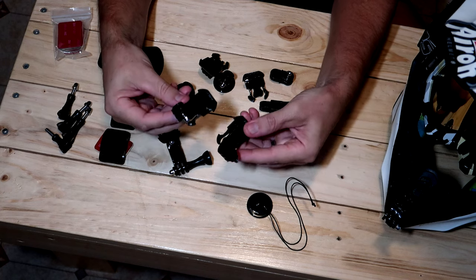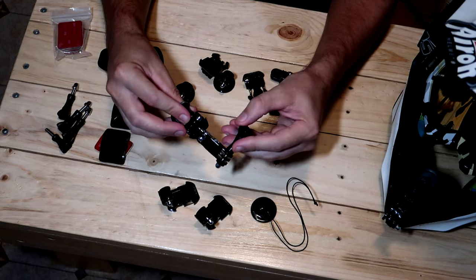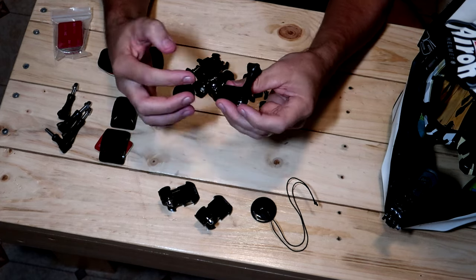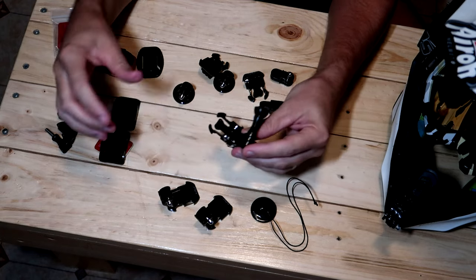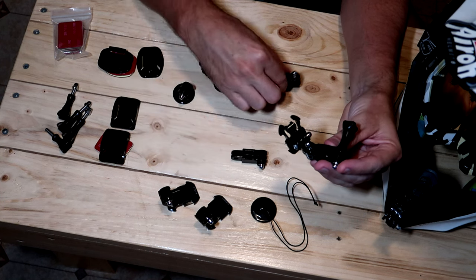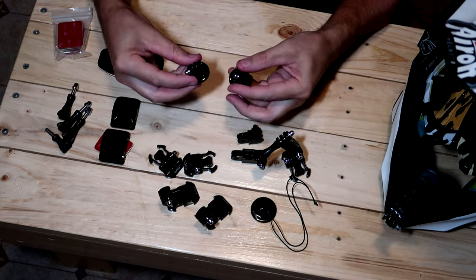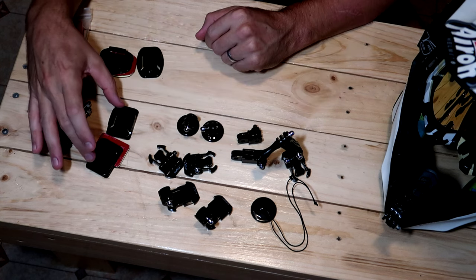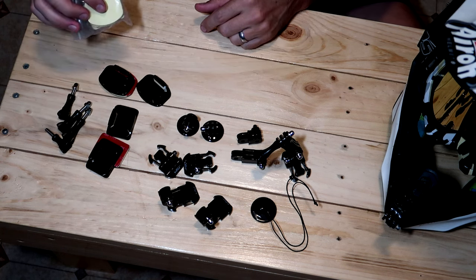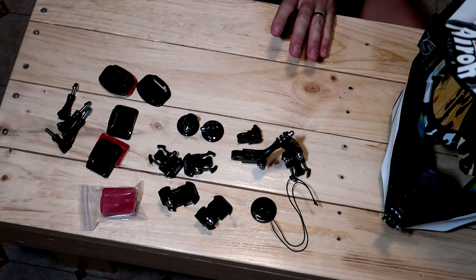We've got two J mounts — as I said, I paid $12 for two of these by themselves. This articulating arm contraption, if you're mounting a GoPro to your helmet, these things are invaluable — you've got arms that can move in different directions, and you can even use the pieces separately on another mount. You also get a couple more extension pieces: a longer one and a shorter one. Two standard GoPro buckles, two tripod-to-GoPro adapters, two curved sticky mounts and two flat sticky mounts with sticky pads, plus a whole bunch of extra sticky pads. A bunch of thumb screws as well.